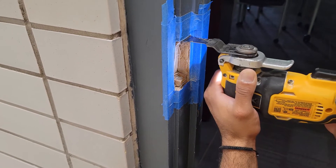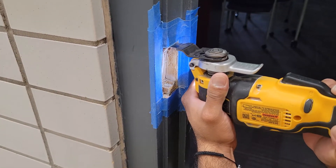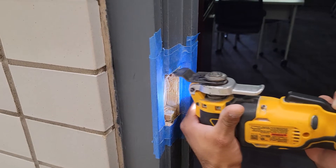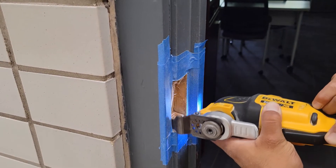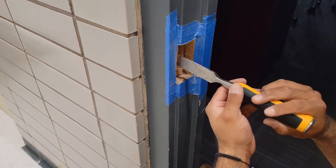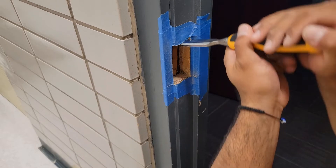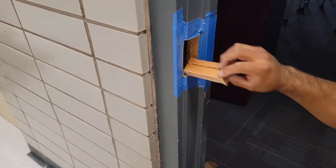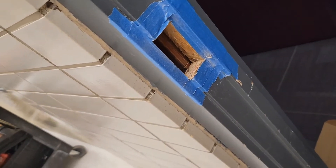You can definitely feel the wood frame as you cut through. Alright guys, that's how you cut out a strike — as of right now I'll show you the next part.